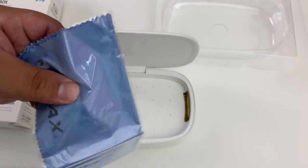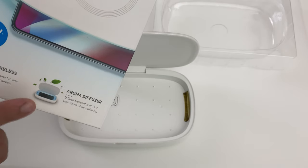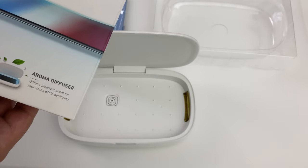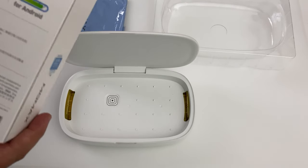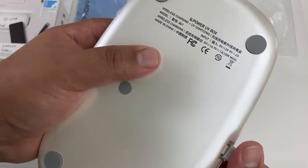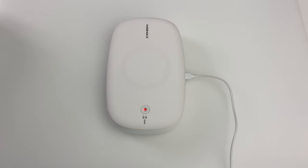There is also a handy little microfiber cloth included. Honestly, I think my wife will really enjoy this — she loves aromatherapy. This device also diffuses a pleasant smell while you're using it. And USB-C is a welcome sight here on this UV box — the Momax UV sanitizing box with wireless charging.